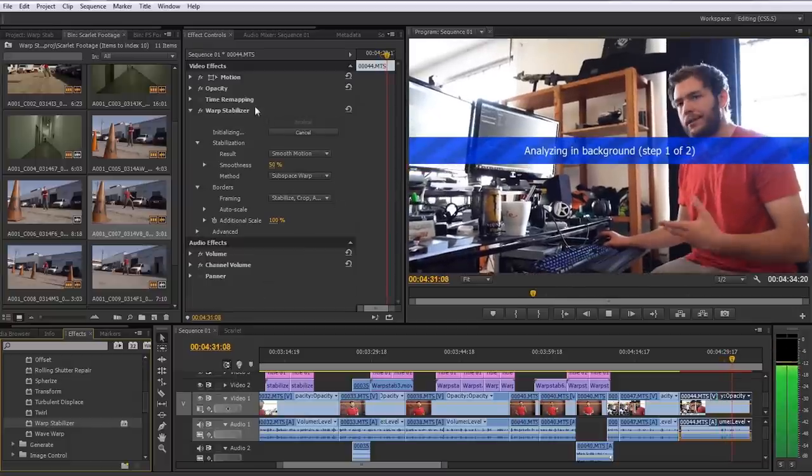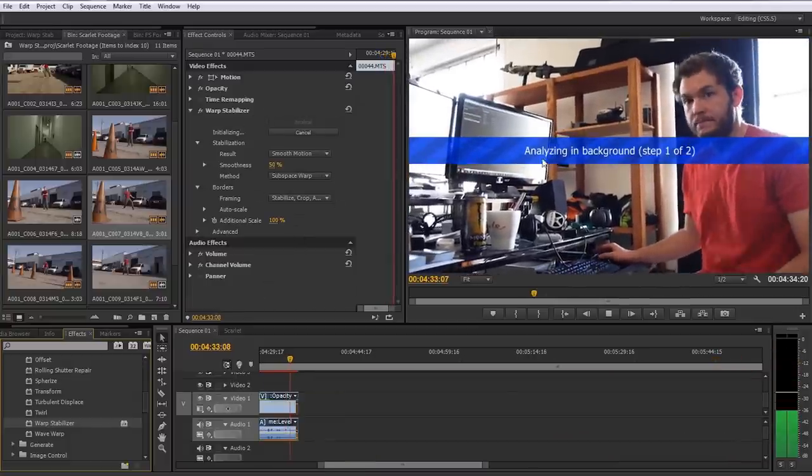Right when you apply it, it's going to start analyzing the footage, so you have to wait a little bit. The basic settings to know are the following. At the top you see a tab that says Smooth Motion — you'll also see No Motion if you open it up. Smooth Motion will give you exactly what it tells you: smooth motion.